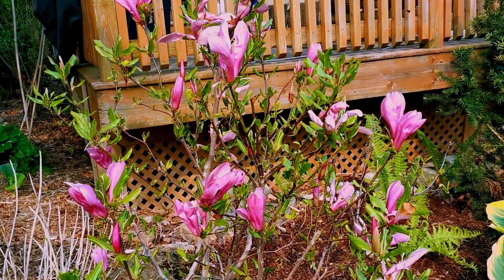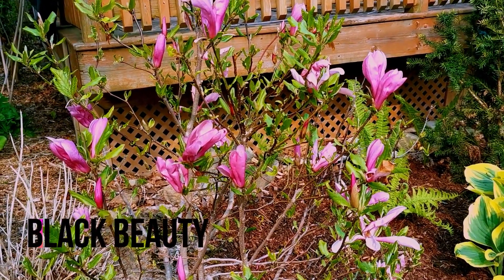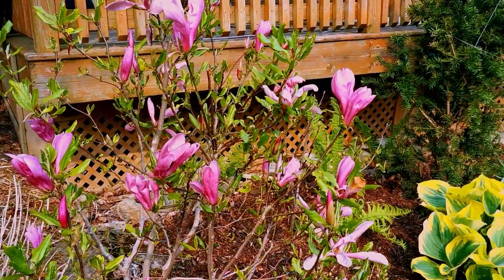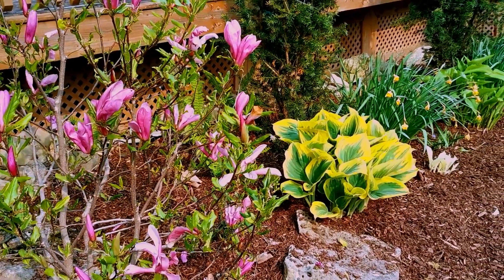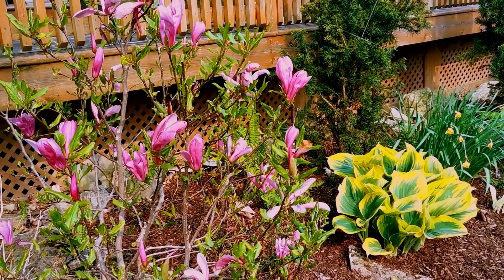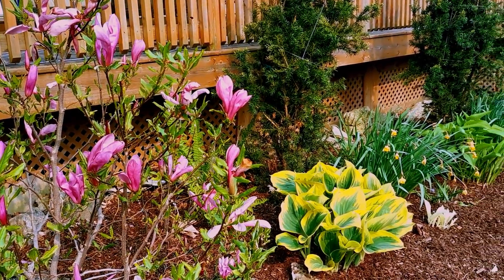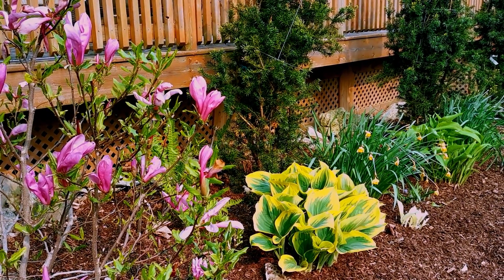Here's the Magnolia. I believe this is Black Swan, but I could be wrong. I'm not sure. I've seen different pictures of it, and some of them show this shape, but other times it's more cupped. So I'm not sure — if any of you know, just leave a comment down below.